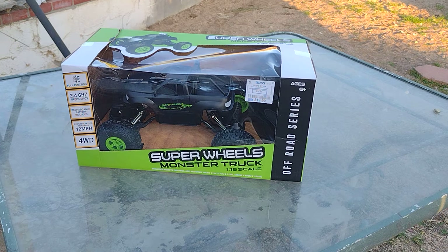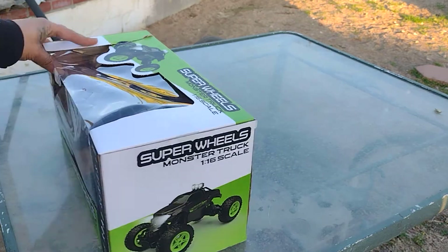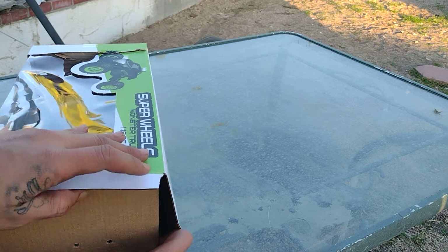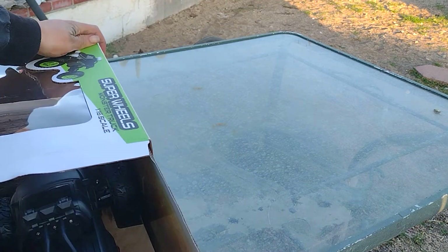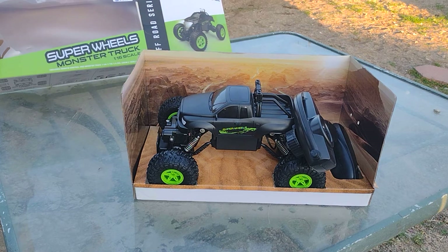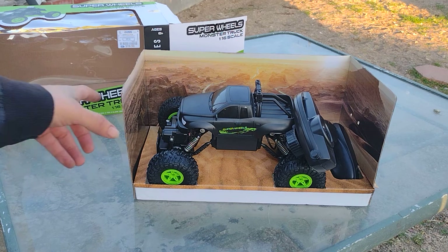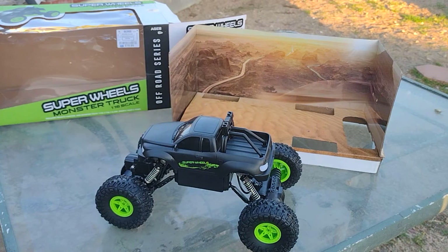Hey, what's going on guys? Today we have another little review — this one is going to be an RC car from Ross. I went to Ross and I found this over there and decided yeah, let's try it out. I already reviewed the one from Walmart that I think was the best. Let's review the super wheel monster truck, 1/16th scale. It looks pretty massive — this looks like a crawler to me.